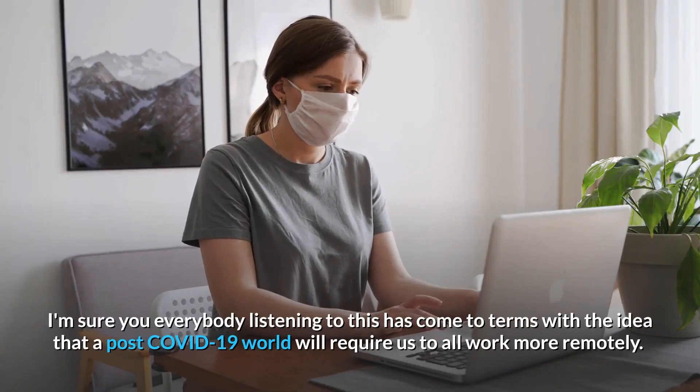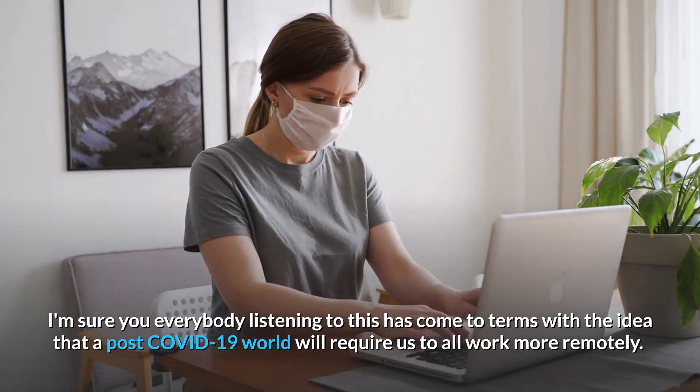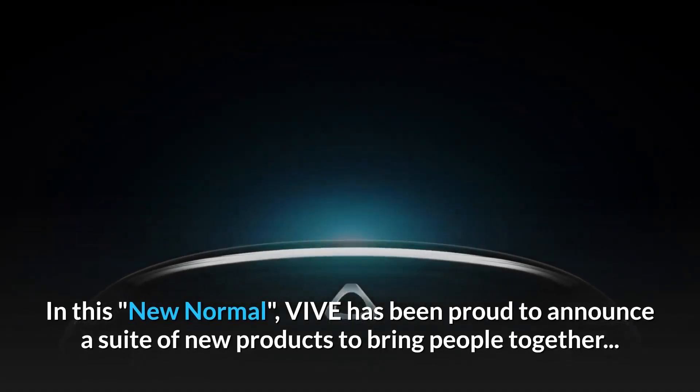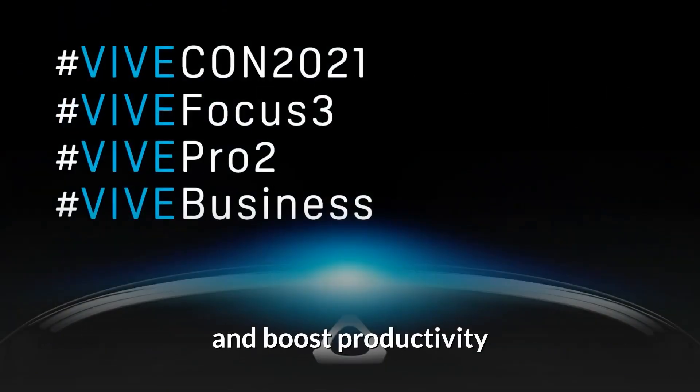I'm sure everybody listening to this has come to terms with the idea that a post-COVID-19 world will require us to all work more remotely. In this new normal, Vive has been proud to announce a suite of new products to bring people together and boost productivity.